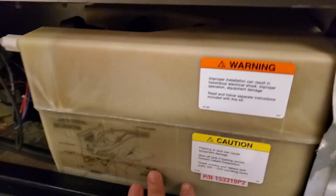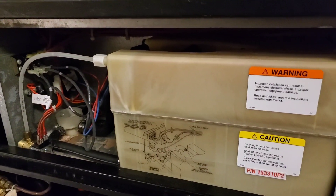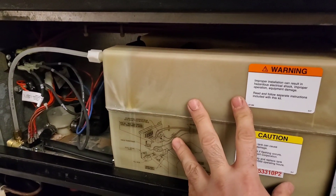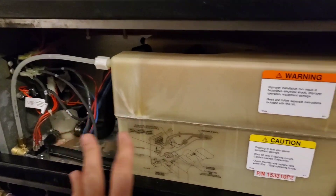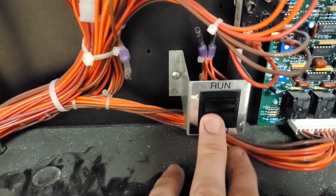We're gonna get this humidifier bottle changed out today on this Liebert unit. I'll show you what it comes with — it comes with a full kit, which is pretty cool, pre-wired and everything. What we have to do first — and I've already done that — is drain the water down from the tank.